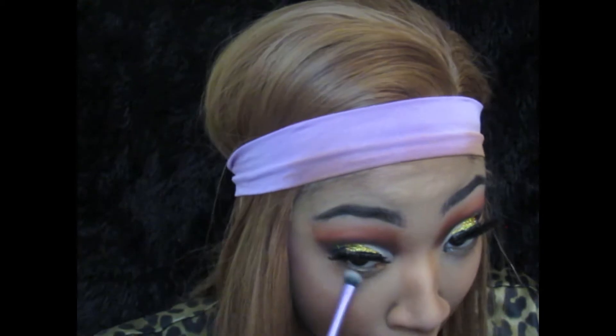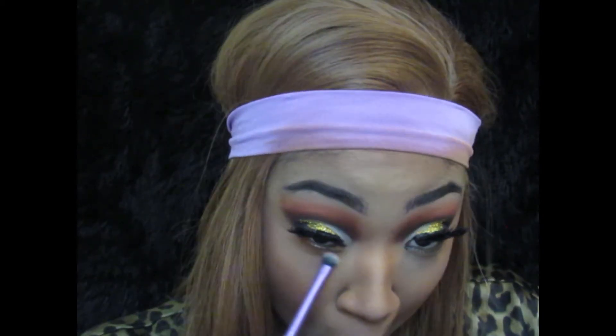For my under eye, I use the orange shade from the NYX palette and the light brown shade from the Milani palette. I put those underneath my eyes so that I can smoke out the bottom — it'll just blend better with the rest of my eyeshadow and the bottom of my eyes won't look naked.